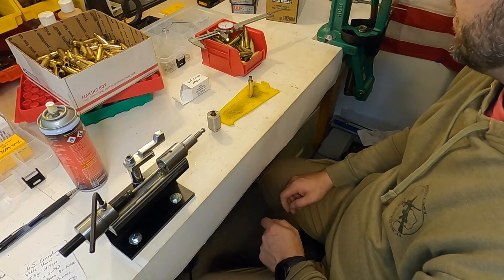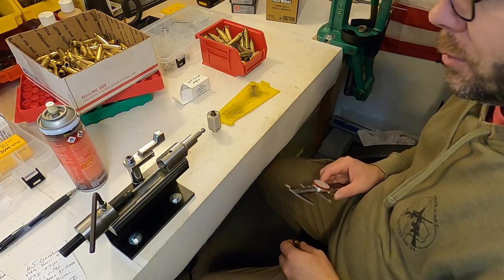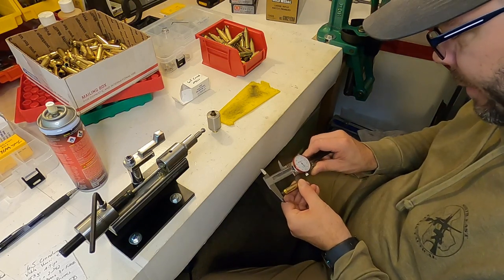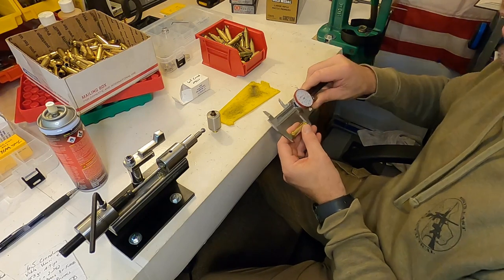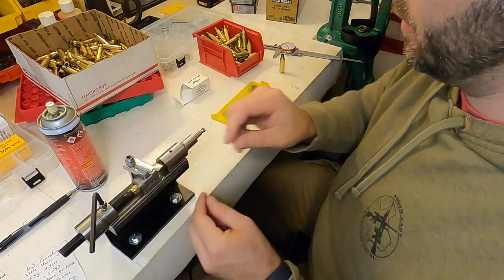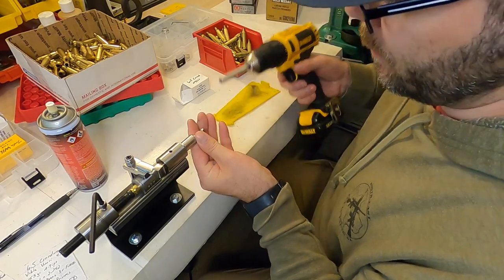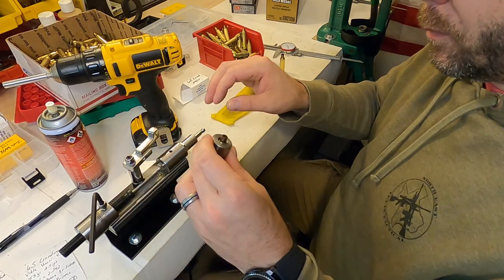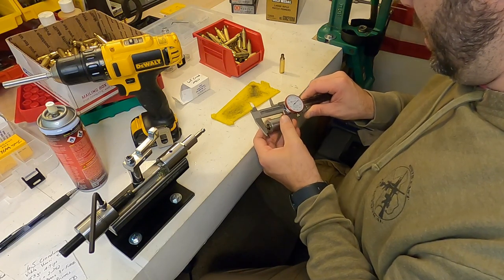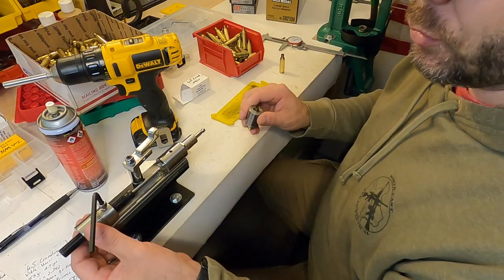Now that everything is resized, I need to trim all the brass to length. The Hornady manual suggests the trim-to-length is 1.91 inches, and right now I've got 1.92. So I'm going to set up my trimmer and see what it's at right now. It's reading 1.919, so I'm going to aim for 1.91.